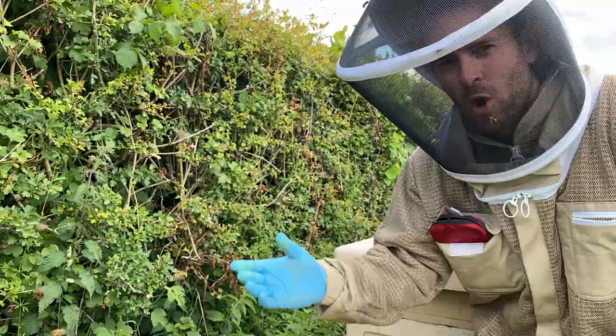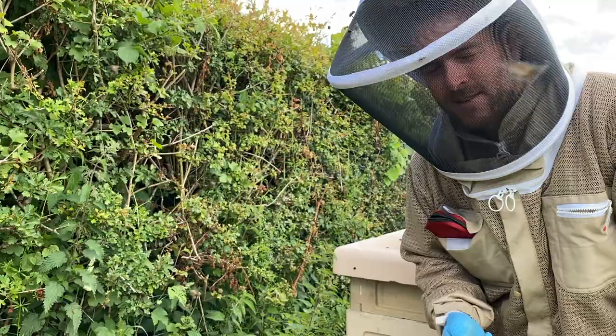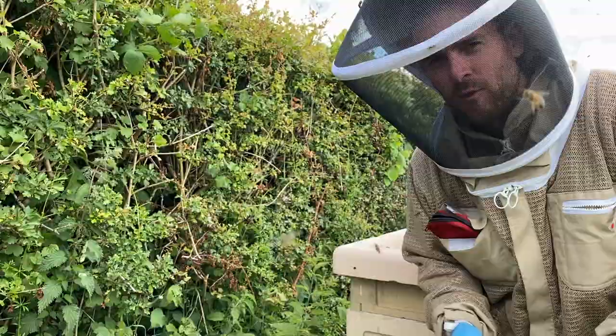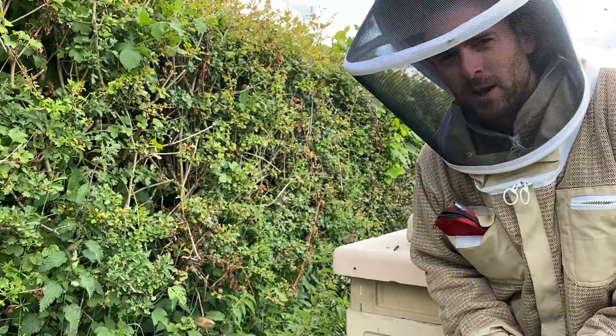So this is the process: we're going to produce an artificial swarm and close the hive up. In seven to ten days' time I'm going to come back, cut every single queen cell out apart from one, then leave this hive be — probably four to five weeks before I check on them again. Hopefully by that time the new virgin queen has successfully mated, taken over the hive, and that's the job done. That is the fail-safe way to do it, and that's how I would recommend you do it.